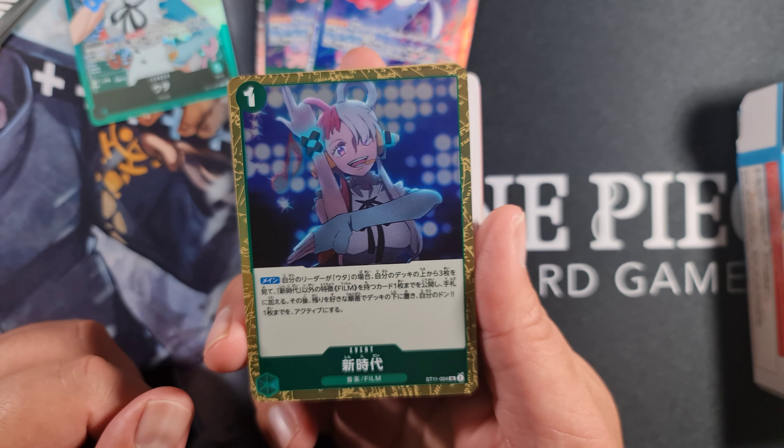Then we start looking at the film package from OPO2. This deck consists of a lot of film cards from OPO2. You've got vanilla Usopp - three cost 5,000 power and 1,000 counter, which is what you'd expect from a vanilla, but it's a film type as well as a straw hat type. You get three copies of that. You also get vanilla Jinbei - two cost 4,000 power, 1,000 counter. Film and straw hat crew type. You get a full play set of four copies.